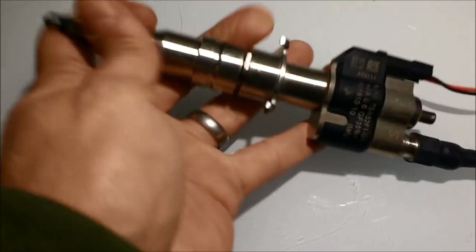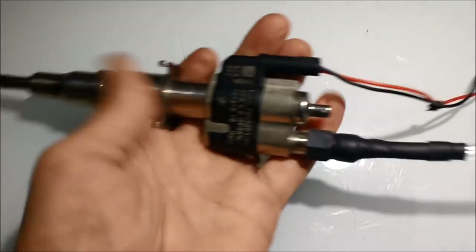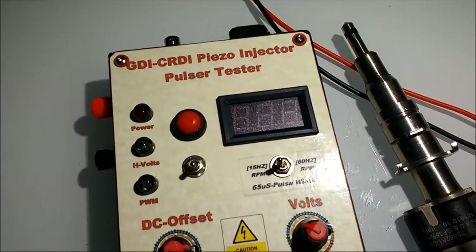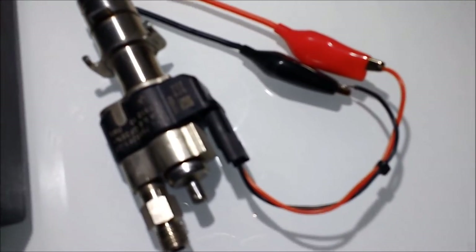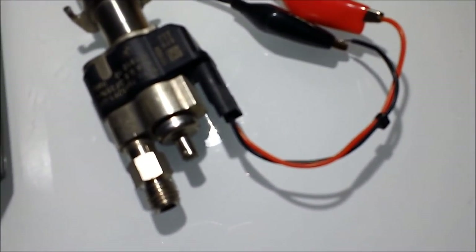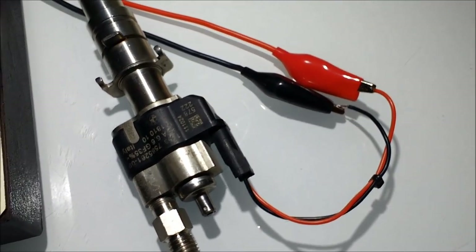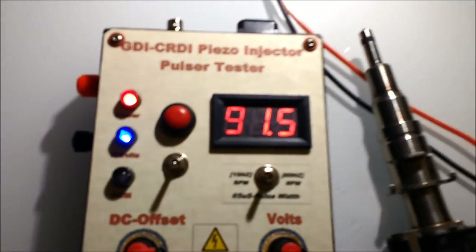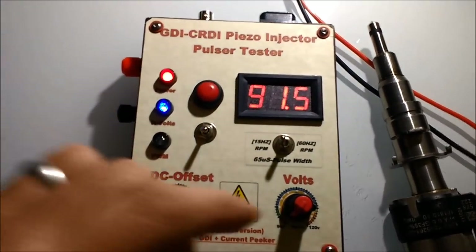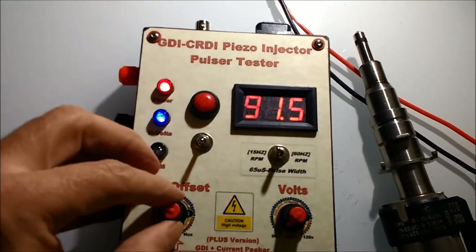These injectors are pretty long — they're different than the magnetic direct injectors. They operate between 90 to some of them at 200 volts. Our unit goes between 90 and 120 volts, and that's enough to test these injectors. There are only two outputs — two leads that go to the injector. It is polarity sensitive, so check polarity, positive and negative. It's a pretty straightforward unit to use.